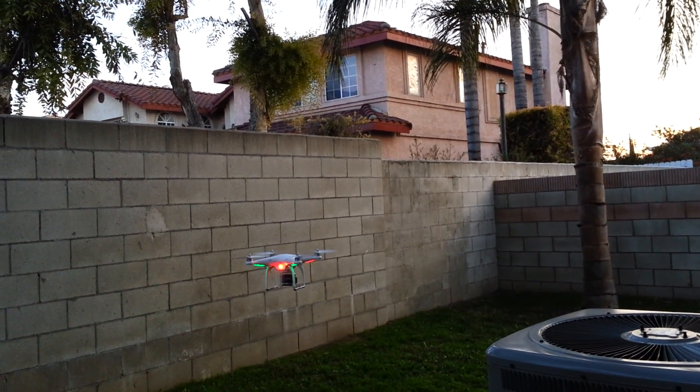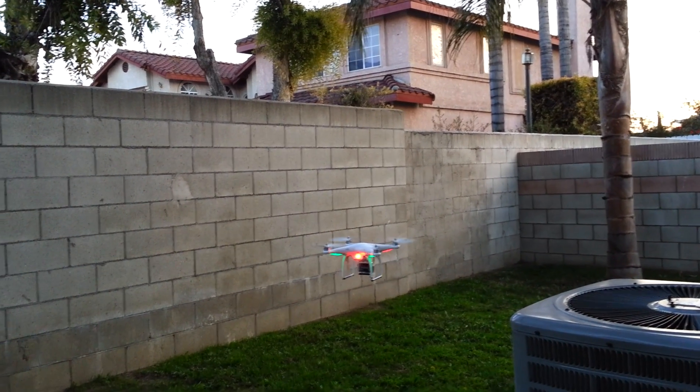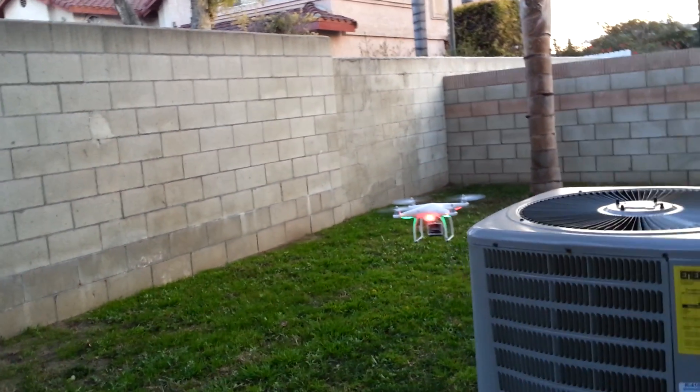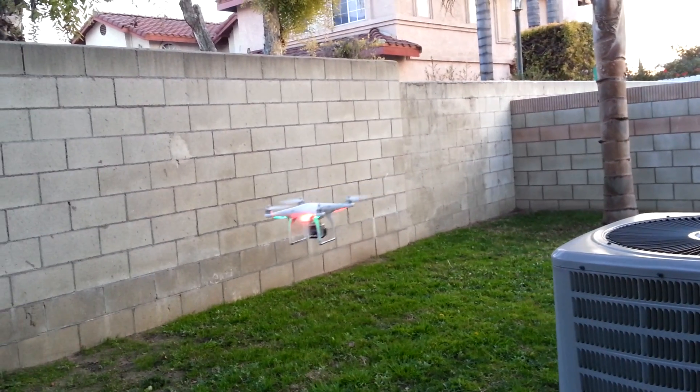I'm going to put it into altitude mode right over here at 50% throttle. Hands off — that's pretty cool. The GPS will not work right now because I'm being surrounded by my house and the concrete wall over here.